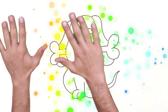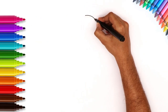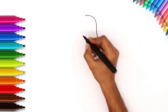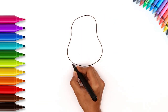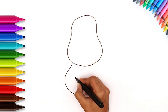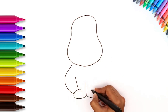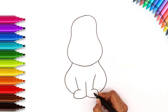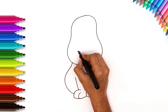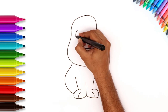Hey kids! Look! It's our very own cute furry friend — a dog. Let's draw. Start with the face. And now the body and front legs. Easy and fun. A cute nose. And the big eyes.